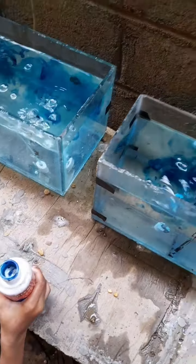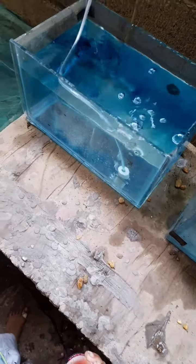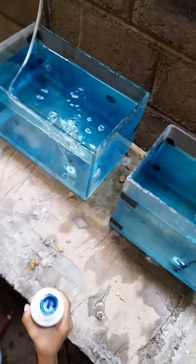The water is still in the upper part. I can't find the water in the water.